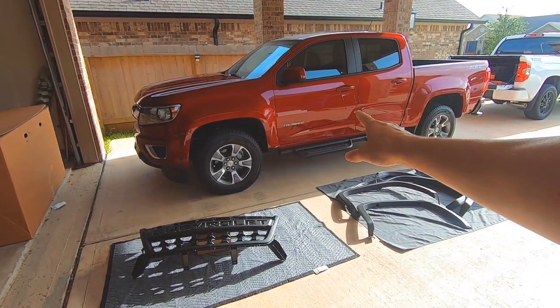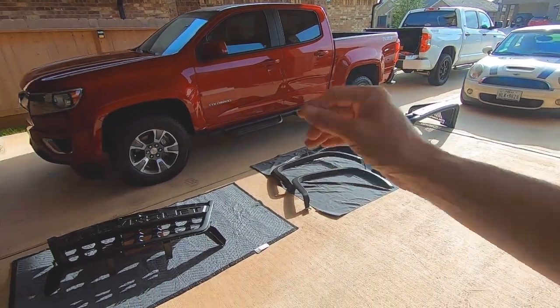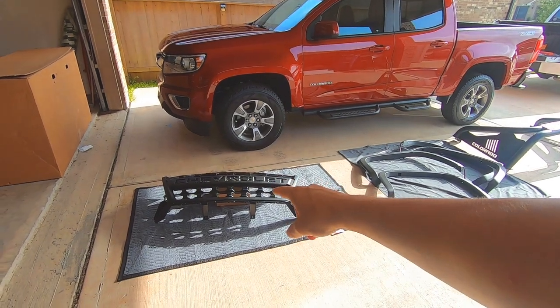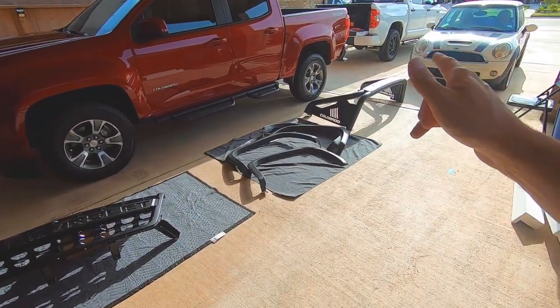What's going on guys, got a 2020 Chevrolet Colorado here and we're going to be doing some factory upgrades to it today. I'm going to break this video up into three parts. Today's video is going to be the grill — this is the Bison grill — and the next video we'll do fender flares, and then we'll do the sports bar.